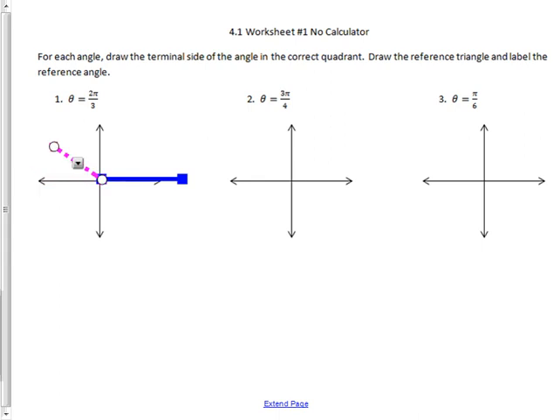So where would two-thirds of a pi be? If this whole thing is one pi, then one-third of a pi would be about here, and two-thirds of a pi would be about here. So I'll put my pink terminal side right about there — just picture that being two-thirds of the way to where a whole pi would be. That's two-thirds pi.